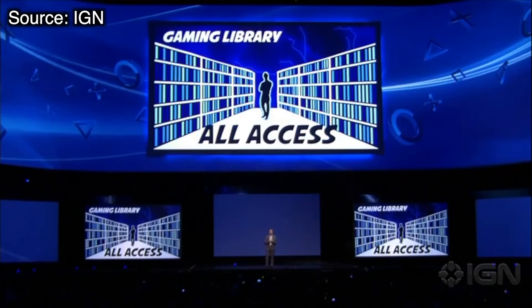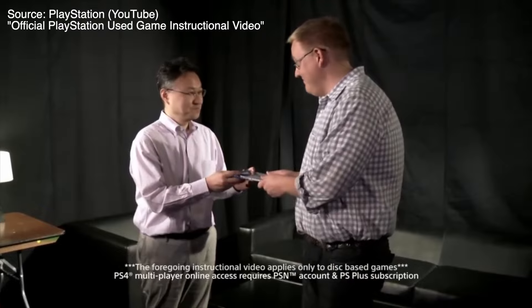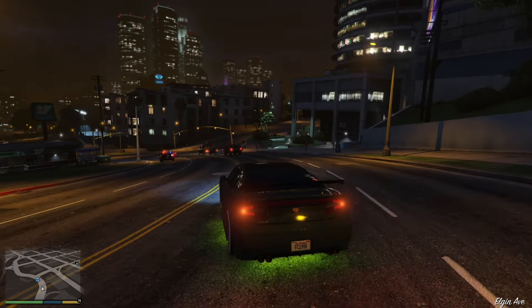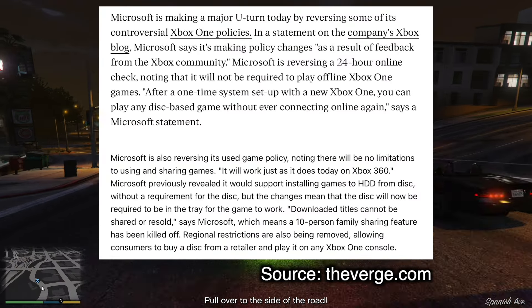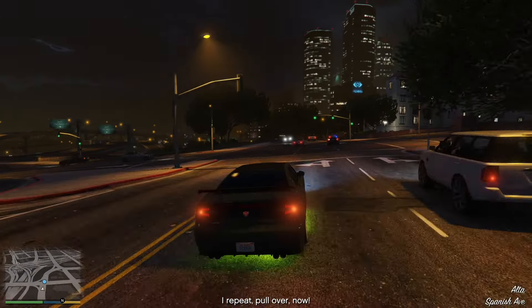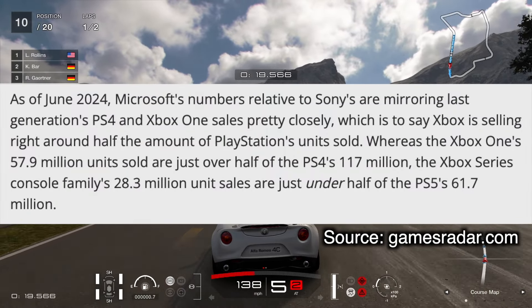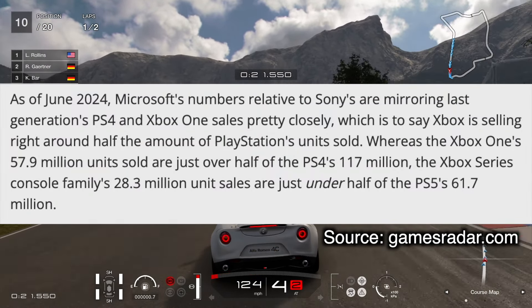Moments later, Sony hopped on stage and announced that the PS4 would be cheaper, would work offline, and of course it supported used games. Thanks! Eventually, Microsoft decided to reverse all of their decisions, but it was already too late — the Xbox One was already on the road to failure. In the end, the Xbox One only sold 58 million units, compared to the PS4's 117 million.